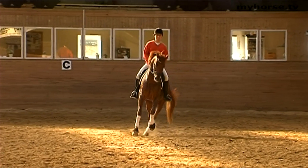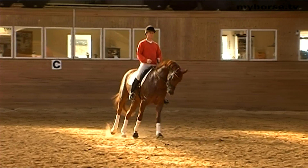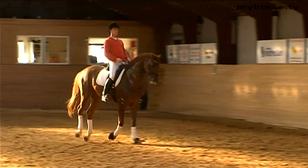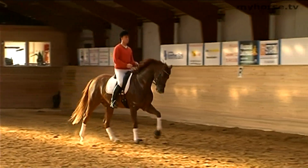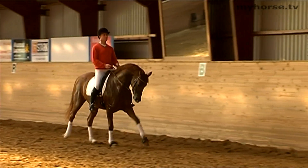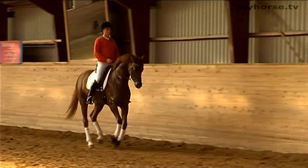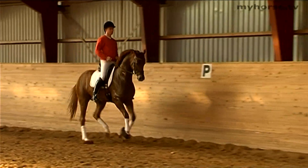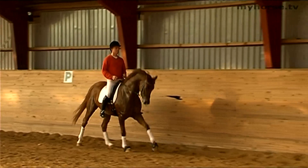The counter canter is an exercise that shows if the horse is in balance in the canter. It's an exercise that starts at LA level. It is an advantage to perform this exercise with a horse that lacks balance in the canter, but it also helps improve the strength and suppleness of the horse.